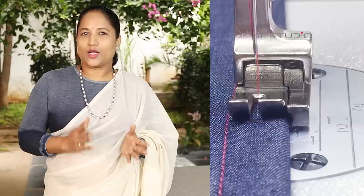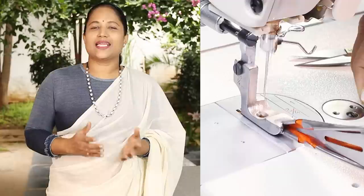Hi, welcome to Savi's fashion studio. I'm Savita. In our previous class we had seen how to use the right and left compensating pressure feet with our industrial sewing machine. In this class let's see a few more interesting and useful pressure feet for the industrial sewing machines.